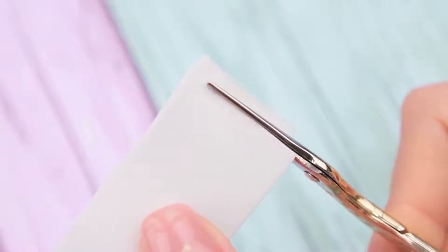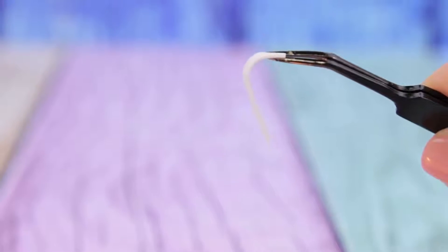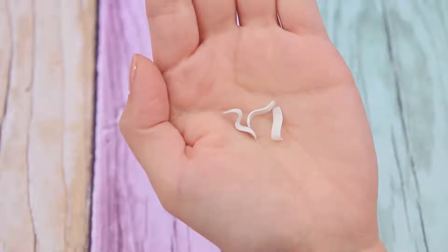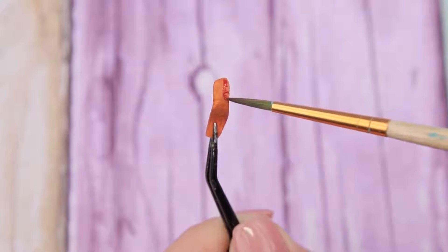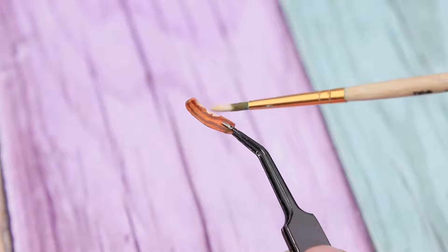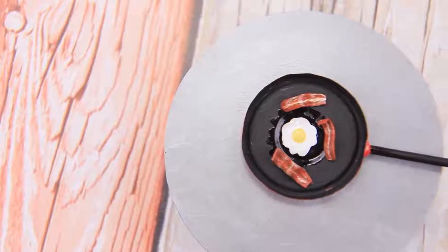Make thin strips out of foam paper. Heat them over a candle so you can shape the foam paper. Use acrylic paint to draw dark stripes, and add white ones. Cover with clear nail polish. Bacon strips are ready!